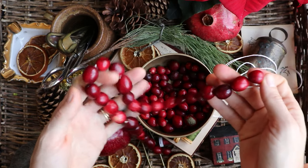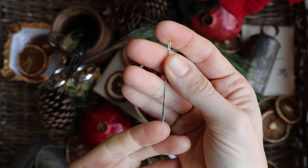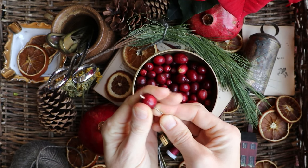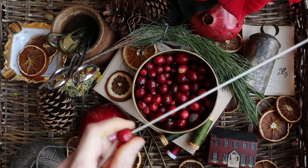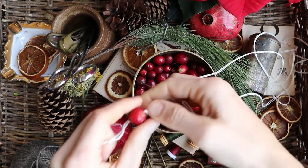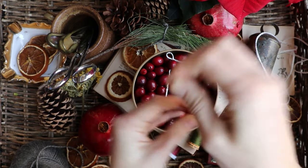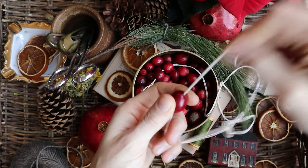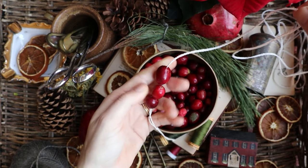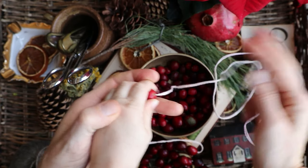Next up, the cranberry garland — this one is pretty straightforward. The only thing I suggest is using a long tapestry needle for upholstery sewing. The angular point of the needle makes pulling thread through the cranberries really easy, making something like wax thread totally unnecessary. I'm using cotton weaving yarn because it's what I had on hand, but you can use most mid-weight string. A lot of people use dental floss, which is a bit expensive depending on how much you're making, but it is slick and very strong.